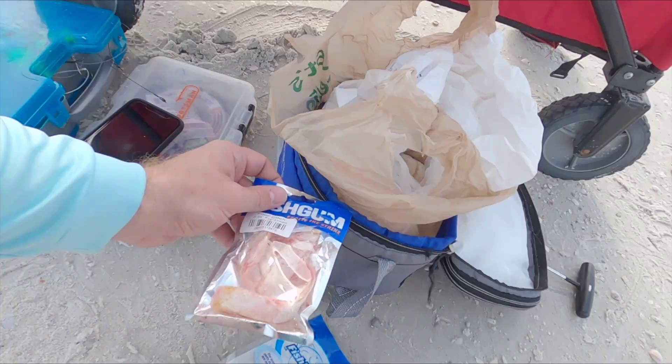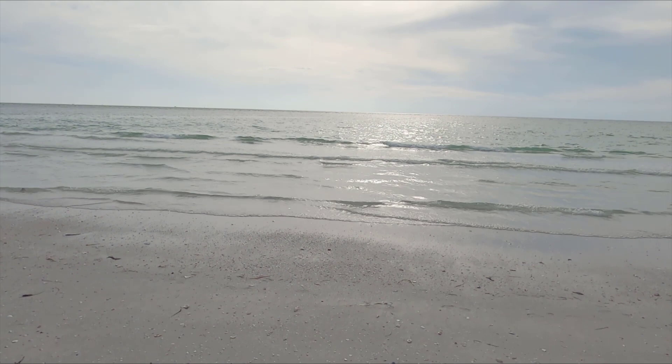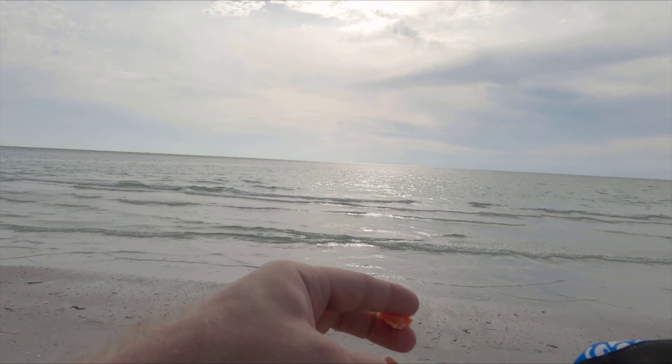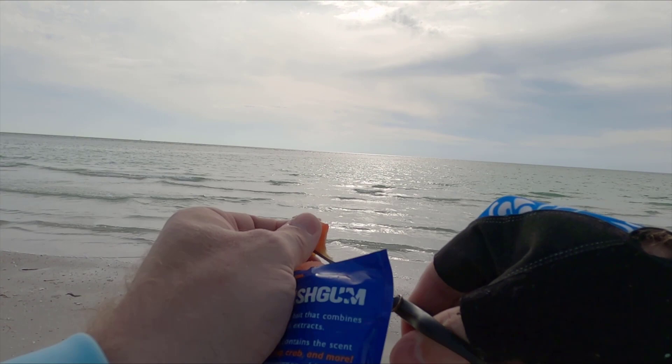I'm gonna get a little piece of fish gum and a little piece of shrimp on all of these here. And then if I catch a fish that looks like a good bait fish for sharks, I'll toss that out there too.